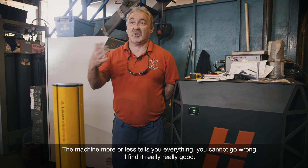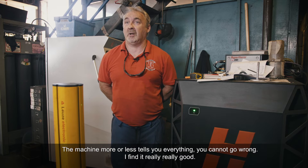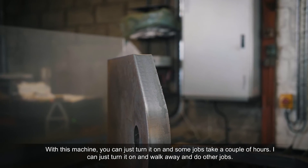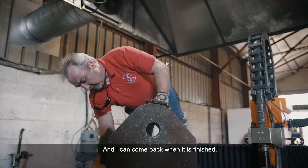The machine more or less tells you everything — you cannot go wrong. I find it really, really good. You can just turn it on. Some jobs take a couple of hours; I can turn it on and walk away, do other jobs, and just come back when it's finished.